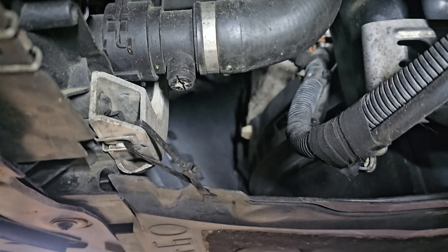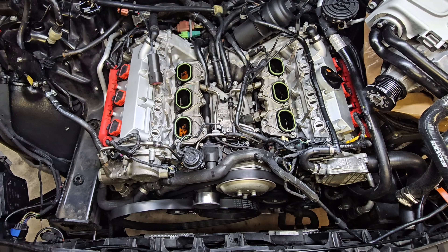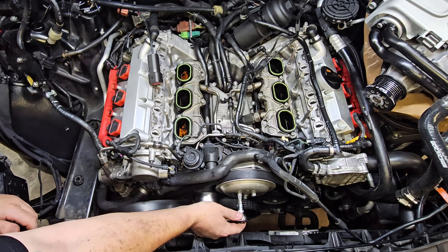Before you do anything you need to get the car up on jack stands — obviously it requires removing the bumper. While you're down there you need to drain the engine coolant loop. On the C7 we have a nice little screw that you undo to drain everything; it's really easy to access once you have the bottom pans removed. Drain your engine of coolant and then you can start with the engine stuff.